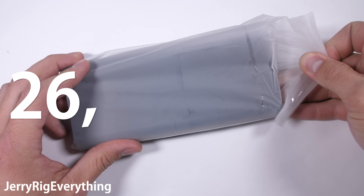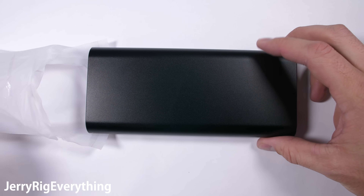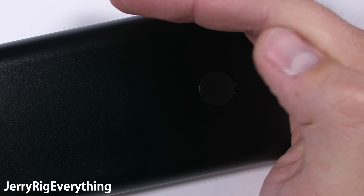Anker sent me this 26,800 milliamp power bank. At 96 watt hours, it just barely sneaks onto the legal 100 watt hour maximum capacity for traveling on airplanes.